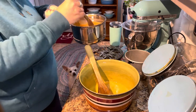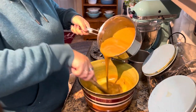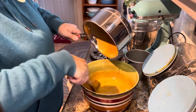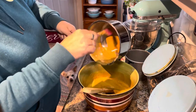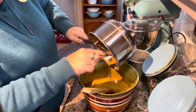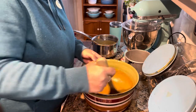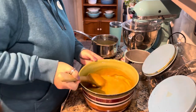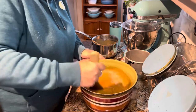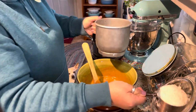Alright, then we're gonna take our peanut butter and butter mixture and add it in. Oh, you guys, this smells so good! How can this not be good, right? It's a super simple recipe, there's really nothing to it. And then two cups of sifted flour.